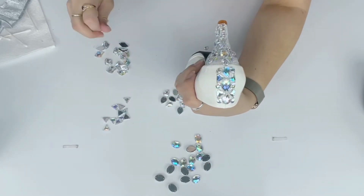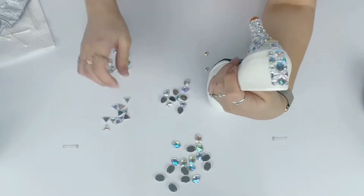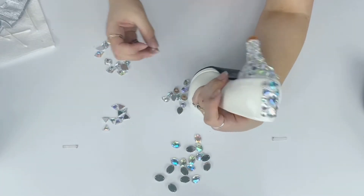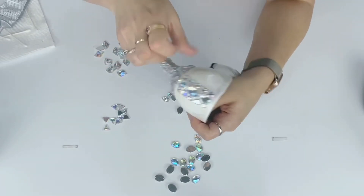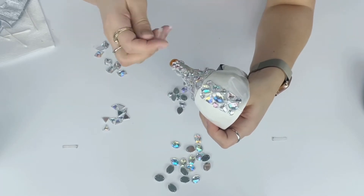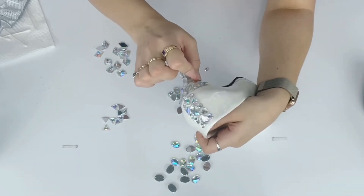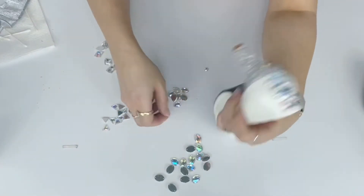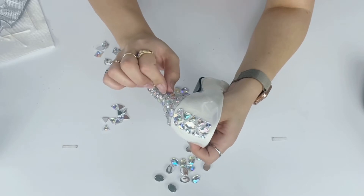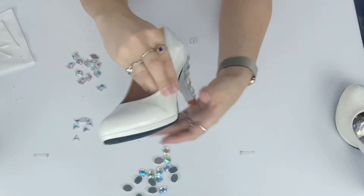The back of the shoe proper only has the column of gems going down it — no gems from the heel going up onto the back. I made a crisp line with flat-backed gems and smaller ones to define the space. I'm flipping the shoe back and forth to keep both sides as symmetrical as possible, checking what I did on the previous side before gluing new gems on the new side. I've totally loaded this heel with glue already so I can just grab gems straight from the table.